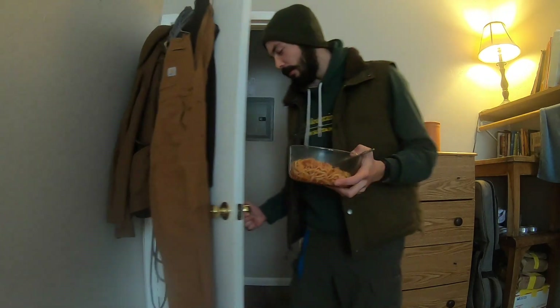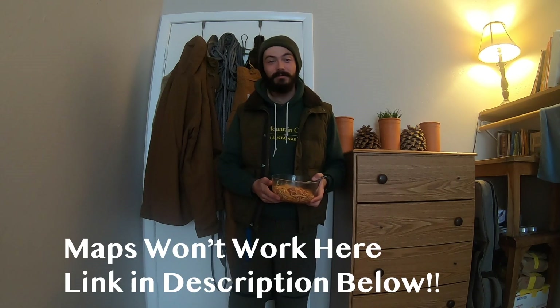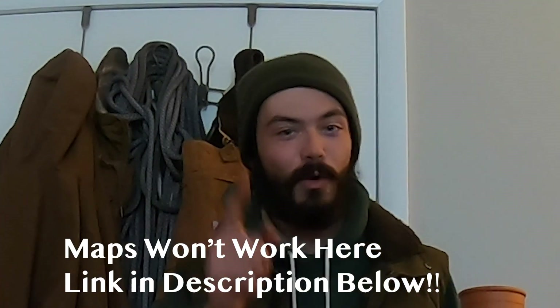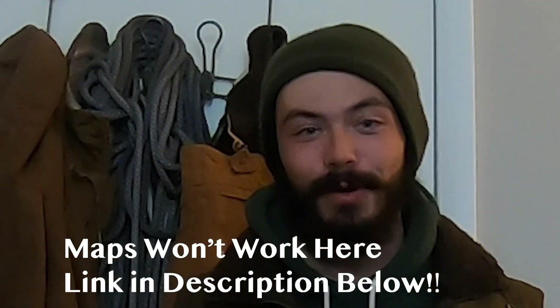Real quick before you go — you should know that I can't eat pasta with my glasses on because it steams up and I can't see the pasta. But also, I'm in a podcast. My good friend James Malick just finished producing, writing, editing, and doing pretty much everything on it. Go check it out — it's called Maps Won't Work Here, and it's available on Spotify, Apple Music, and pretty much anywhere you get your podcasts. That's Maps Won't Work Here — thanks for watching.